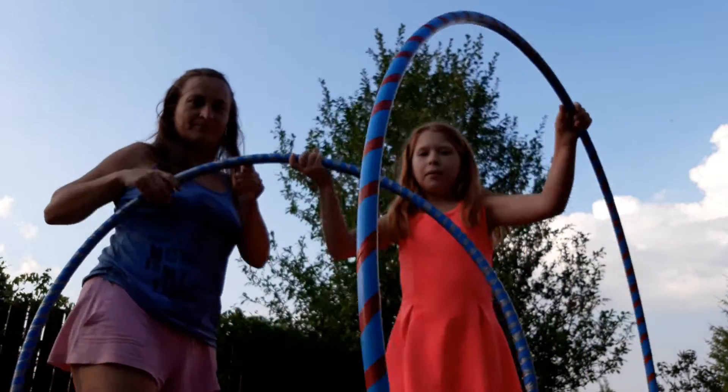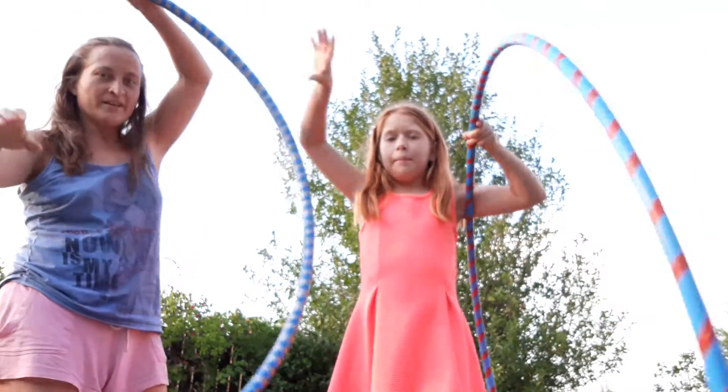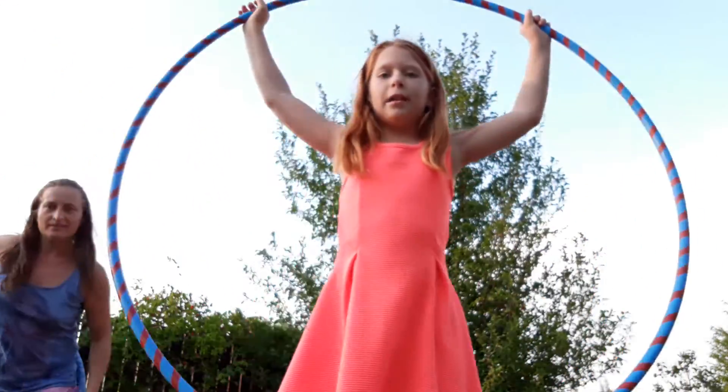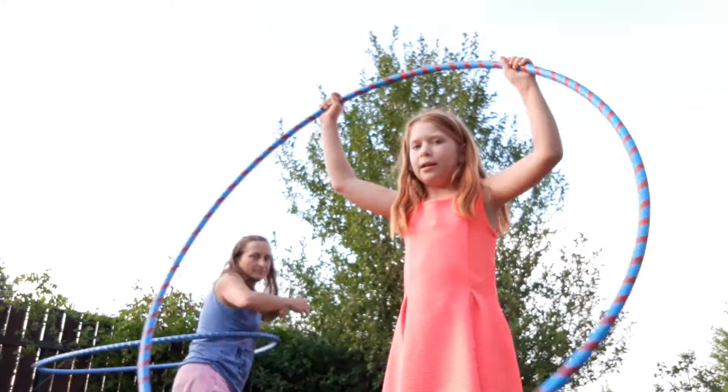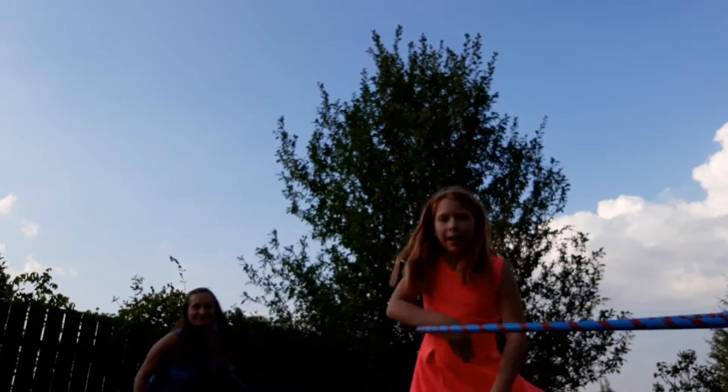So we're going to show you what we already made, right mummy? This one we made, then this one we made. They're much heavier. Some people might think that we are crazy because it's gigantic, but it's meant to be, because then you can do much better and you can do tricks.